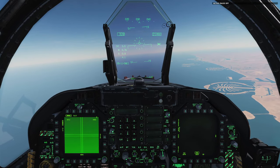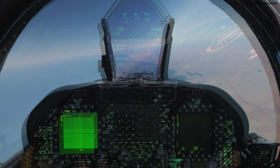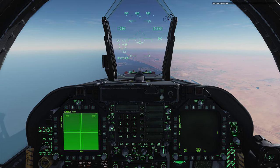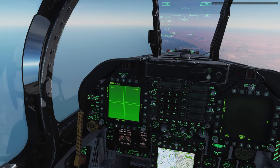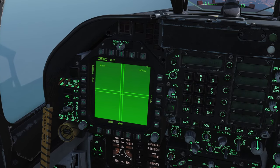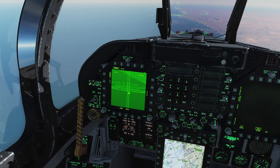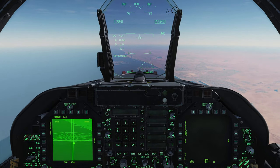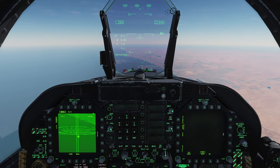Let's go into active pause and uncage the Walleye. I'll zoom in and look at the TV screen. Slew it down. There are no zooming options on the Walleye, so you do have to be very, very precise with where you're targeting it. It's cumbersome, I would describe it, to actually try to get a valid contrast lock.